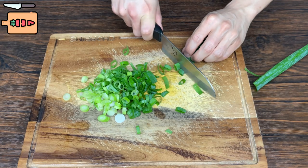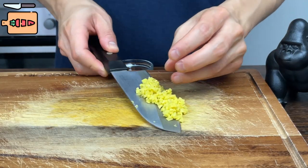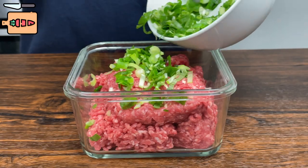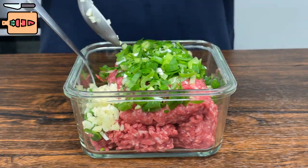First chop one half of a green onion into small pieces, then go ahead and mince one tablespoon of ginger. Take 1200 grams of lean ground beef, put it in a container, and add the ginger and the green onions in. Add one tablespoon of minced garlic — more garlic the better.